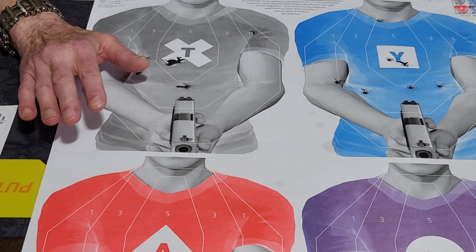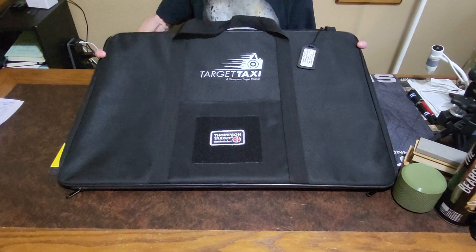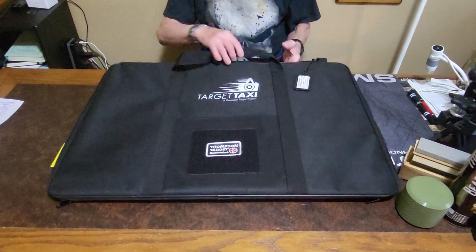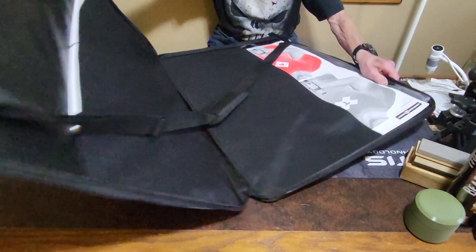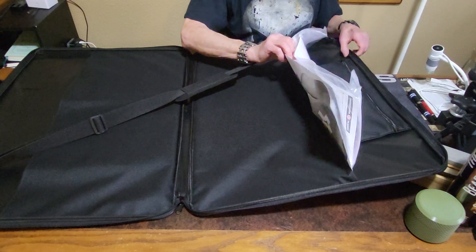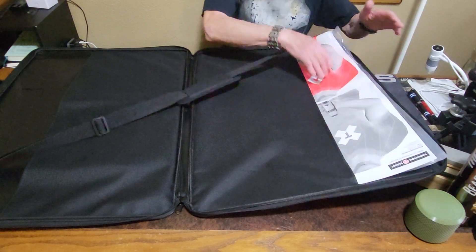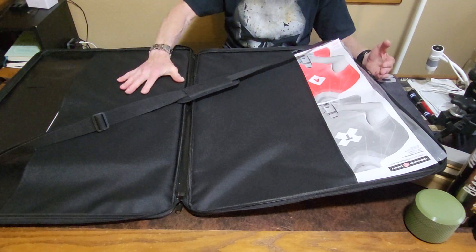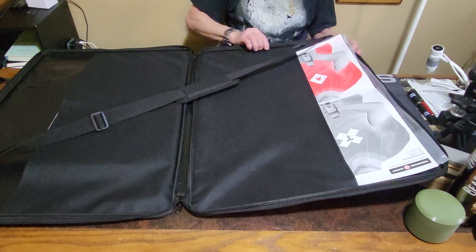Now we're going to go to the Thompson Target Taxi. This is something I'm really excited to show everyone — I was really impressed with it and had not seen anything like this on the market. It has nylon handles and a carry strap, which is on the inside. I'm going to fold it out so everyone can see. This is padded — a great way to store your targets and carry them to the range. You've also got a little pocket up here with a zipper to put your tape, staple gun, push pins, whatever you use. And you've got a place over here to put all your targets too, so you can keep them organized when you go to the range. You can also put some in the middle. It's a waterproof case with a wire frame.